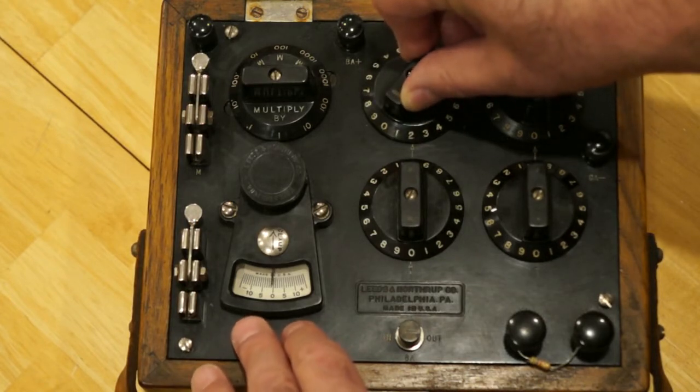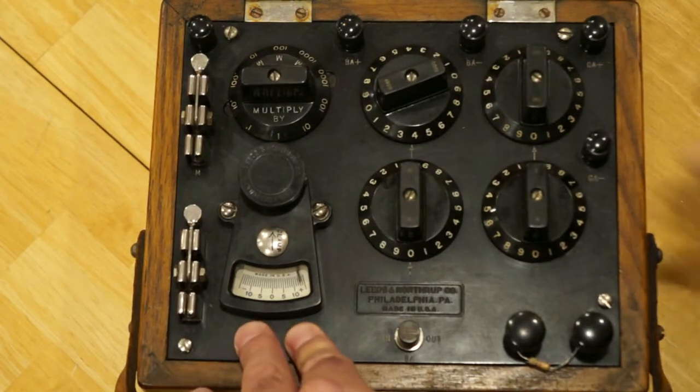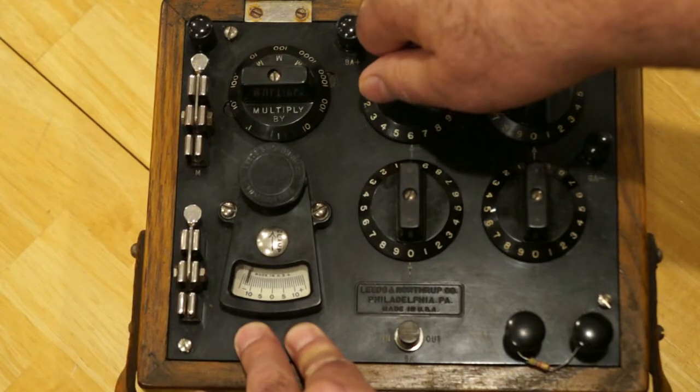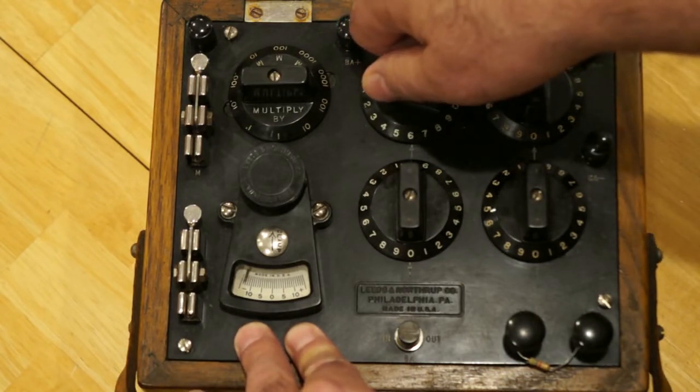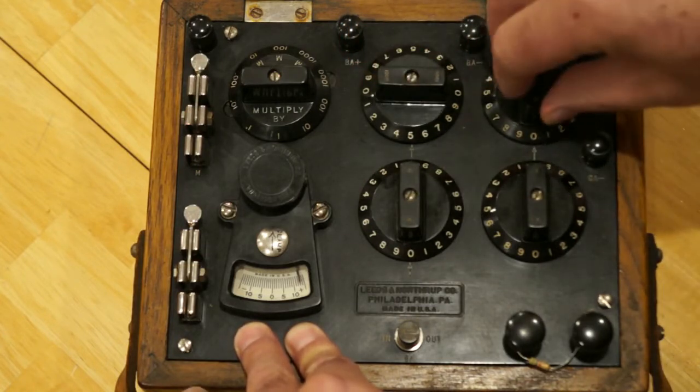We know it's 5,600 ohms, so I'm going to start it at about 4,000 ohms — and it's still pegging. If I go to somewhere between five and six, we can see that it's shifting signs. So we're going to leave it at five and then we'll start turning the hundreds digit.